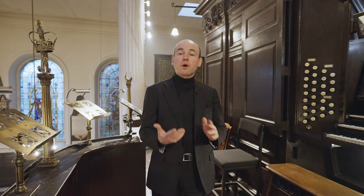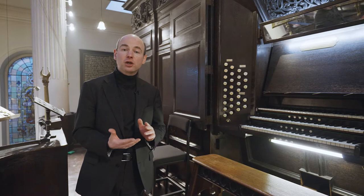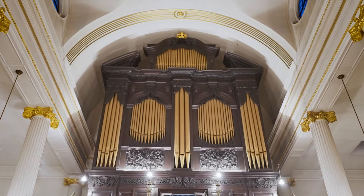Welcome to the West Gallery of St Magnus Martyr London Bridge, where this organ has stood for over three centuries, inspiring congregations and standing as a testament to the skill of many of Britain's finest craftsmen.